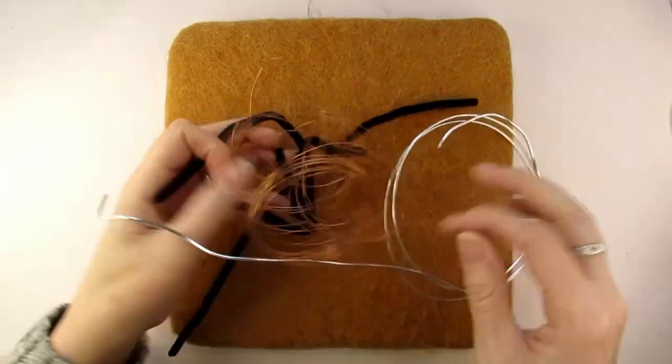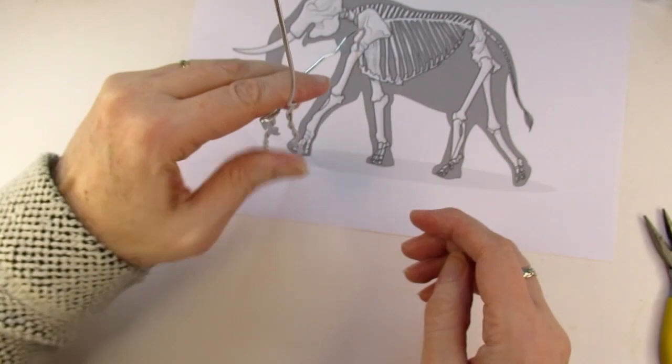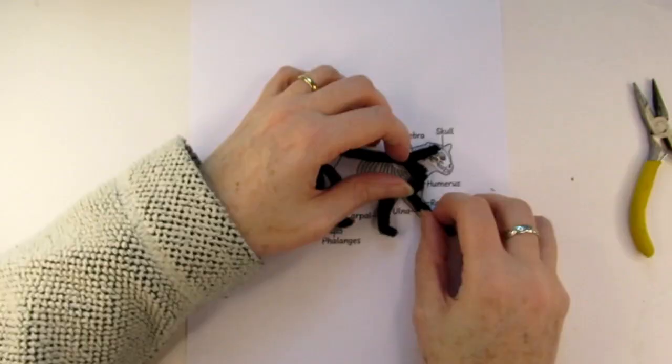Are you new to needle felting but scared to death of tackling wire armatures? Sit back and relax because I'm going to debunk this horror movie image that armatures have and show you how simple and easy making wire armatures really can be.